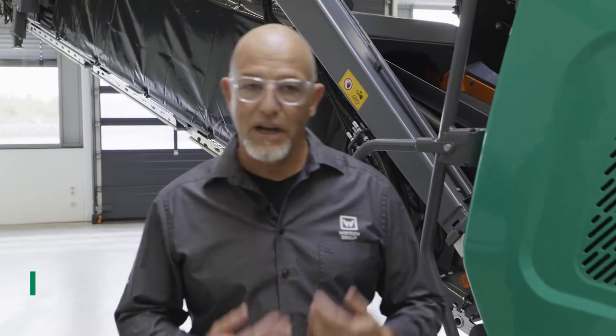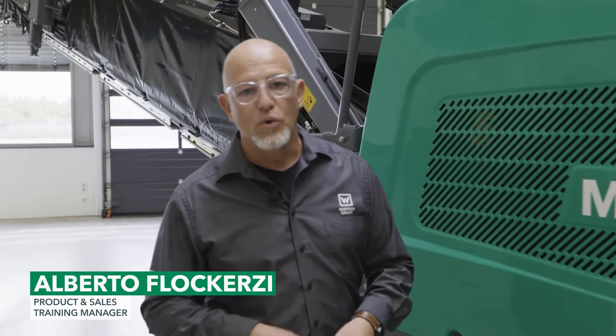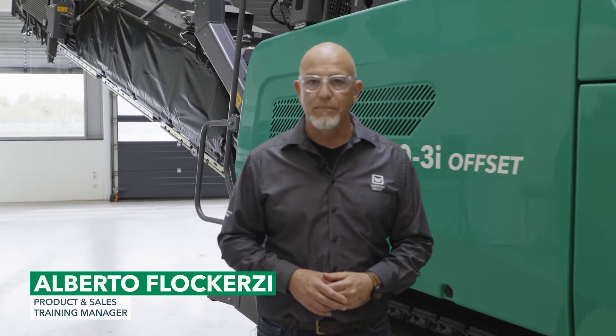Hello and a warm welcome. I'm Alberto Flocchiazzi, and I'd like to introduce you to our latest generation power feeder, the MT-3000-3.